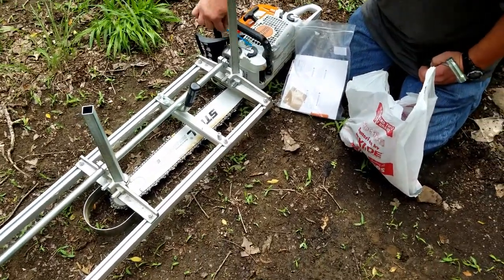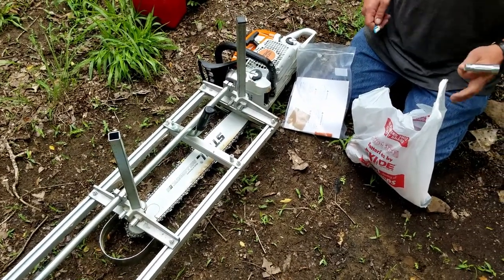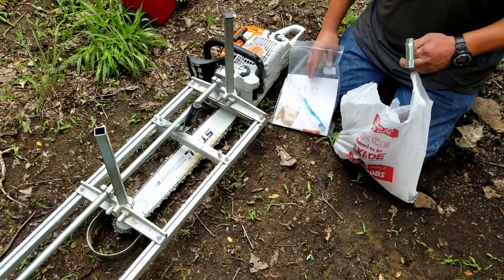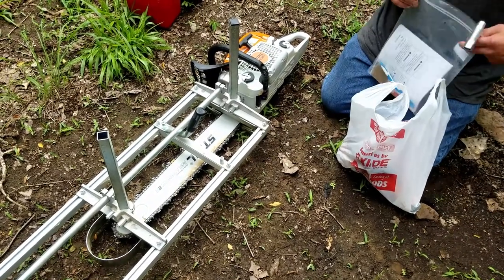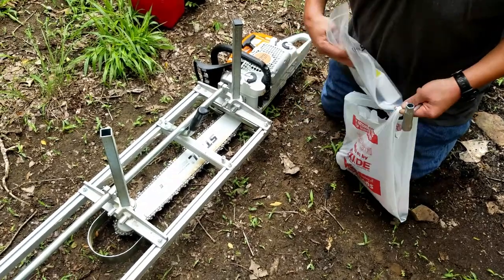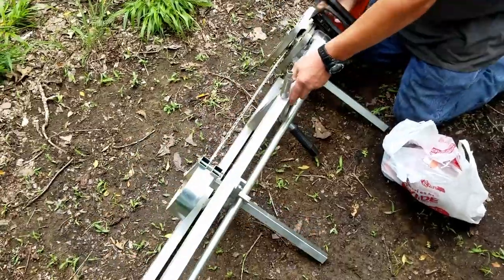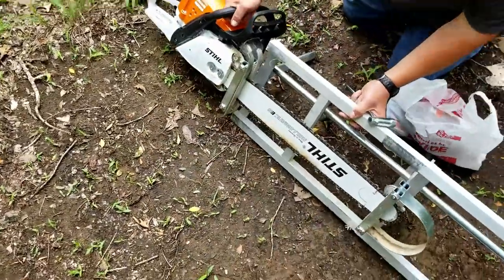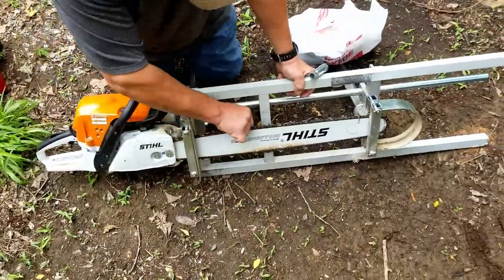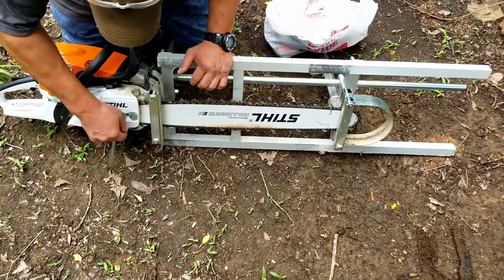Low pressure air works great for this too, if you've got a handy-dandy gas-powered compressor. Now, this is a Stihl, obviously. It has a 25-inch bar. This is my bar — it holds the chain, it's the chain bar. Some people just call it a blade. Same difference.